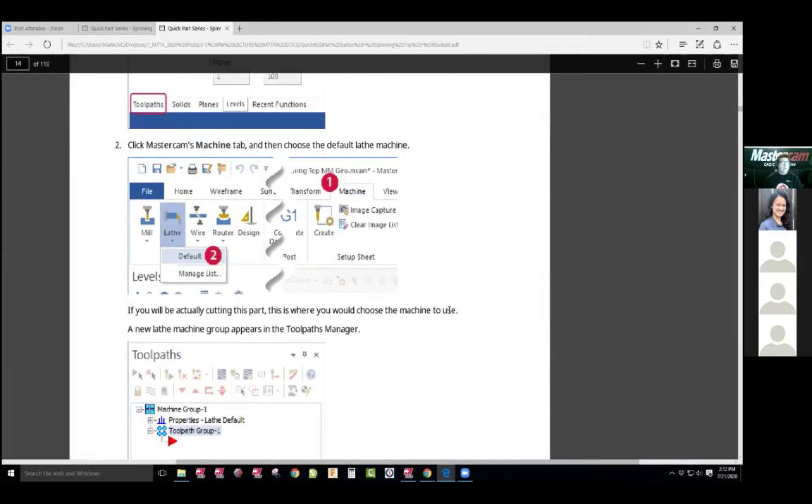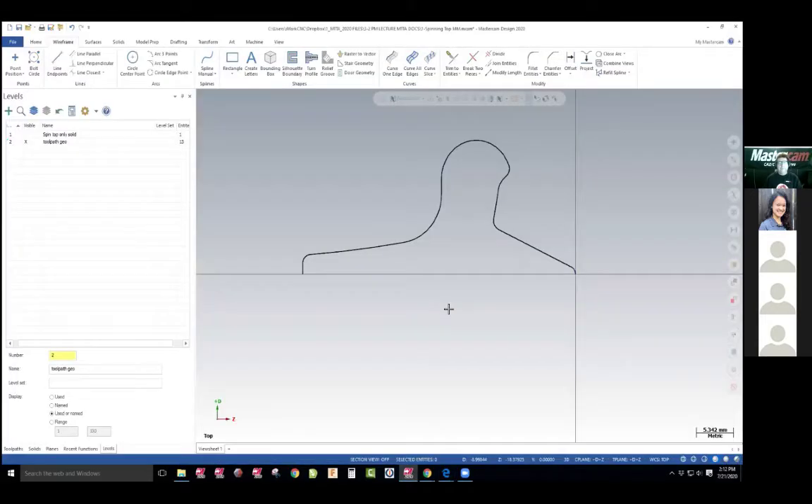Mark, how hard would that be to create in AutoCAD to bring over? Not at all. DXF would work fine. It's not hard at all. You can design anything. I think they can bring an AutoCAD file directly without even doing the conversion.